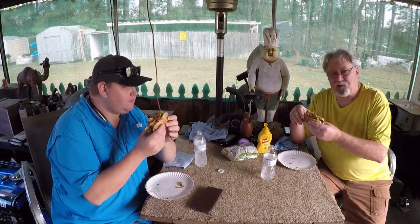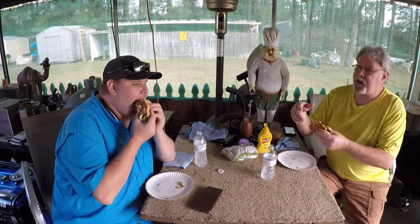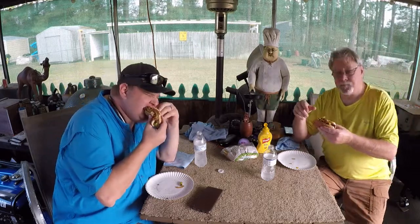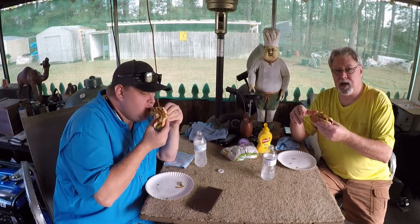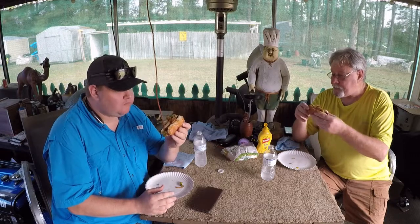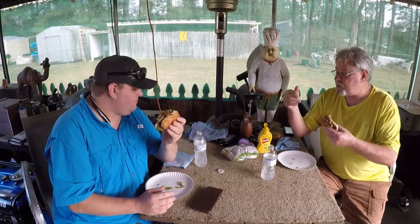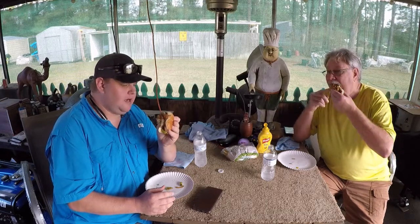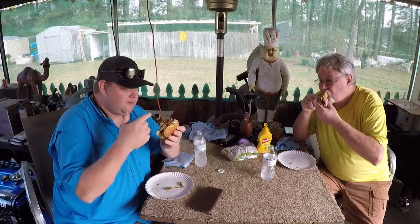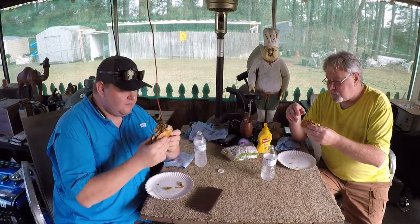It's still hot too, y'all. And that skid steer down the street — they're still running that baby. All that background noise, I'm sure, is going to show up. So what do you think about all this sausage, brother? Man, that's great. Peppers and onions, I mean, they just send it over the top. That's right — peppers and onions.